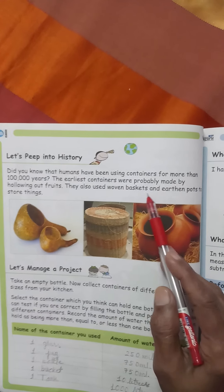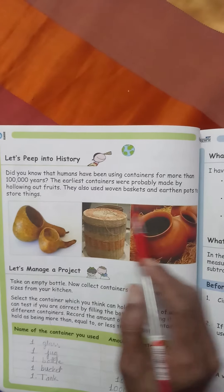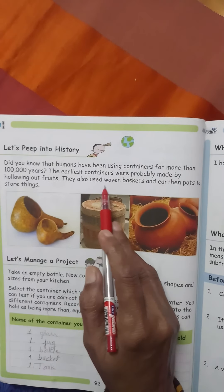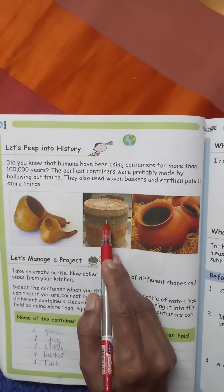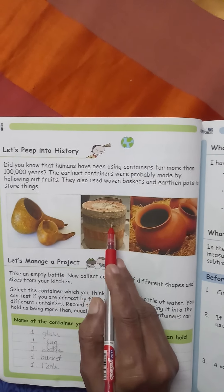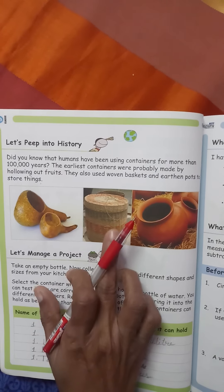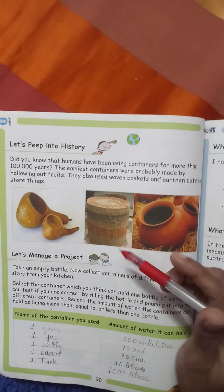They also used woven baskets and earthen pots to store things. Phir dhire dhire unhone jo baans ke chhote chhote patle patle strips hote hain, unse unhone ye tokariyan bunna shuru ki, aur wo isme saman rakhne lage.